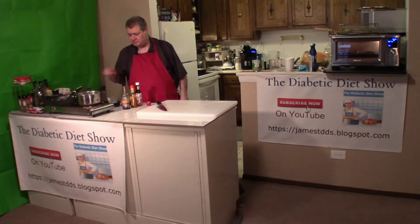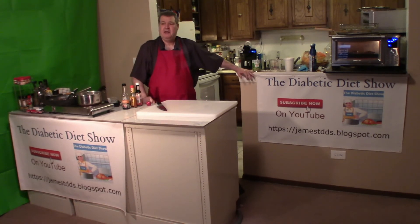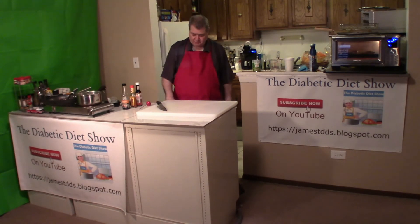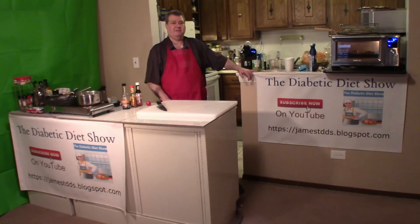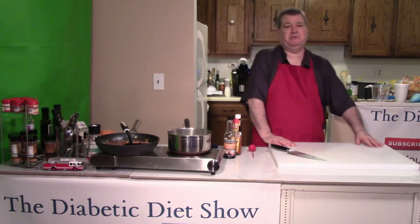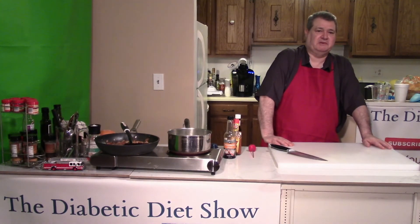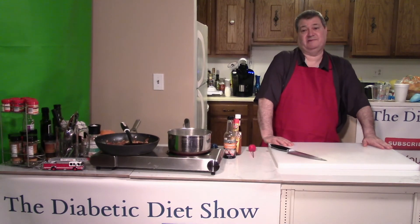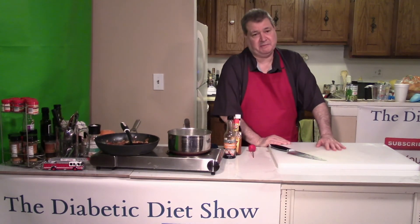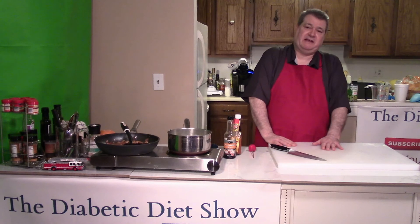By the way, the ingredients and measurements for all of this are right down below on YouTube where it says 'more about the show' — click there. You can also go to my website which is jamestdds.blogspot.com. Also, on the lower right hand corner of YouTube it says subscribe — please click there. I'm on a drive to get a thousand subscribers so I can become a Google partner. There's also a bell so when I drop a new video you'll get notified, and I have some really good quick meals coming up.